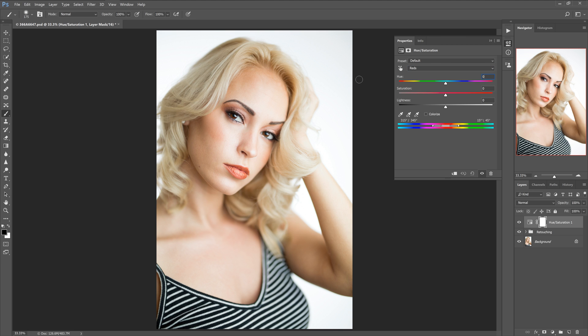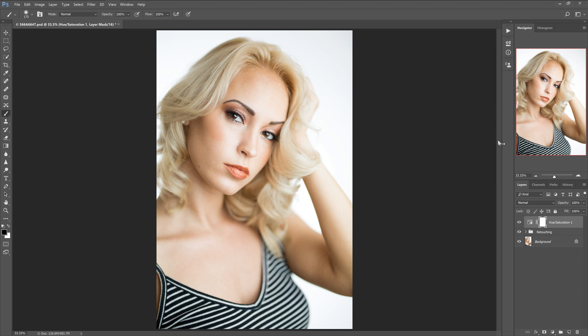Then we're going to go to hue and dial in plus three or four — I think four looks about right for this image. Then we're going to go to saturation and type in minus five. You can sometimes get away without doing it, but I like to desaturate just a little bit.